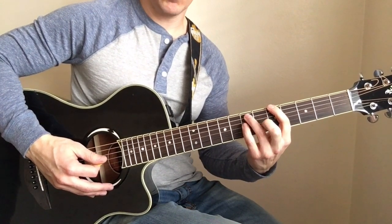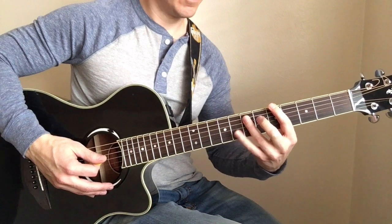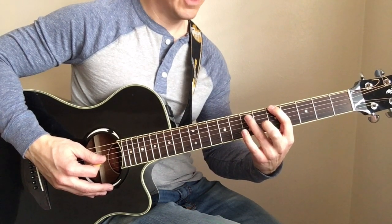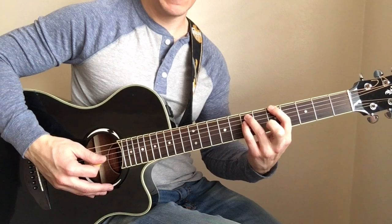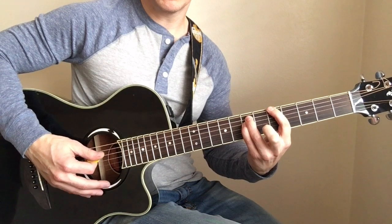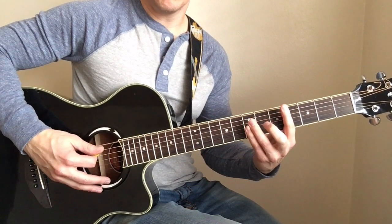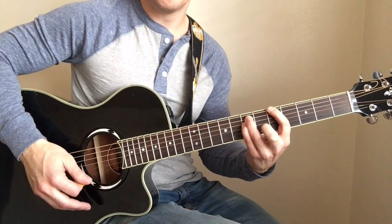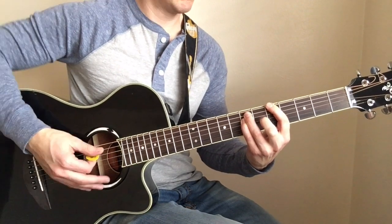Now that's just a power chord adding your pinky underneath on the fifth fret — so your index finger is on the fifth fret of the low E, ring finger on the seventh fret of the A, and pinky on the seventh fret of the D. You just kind of start your low E first, then follow that chord.